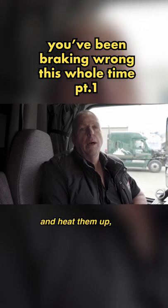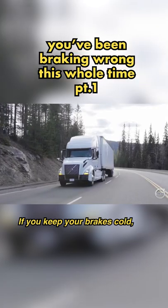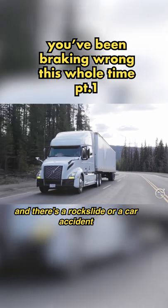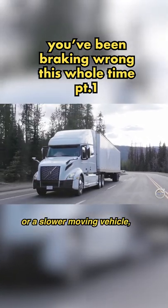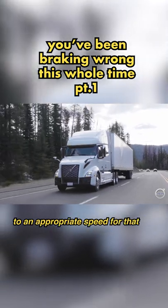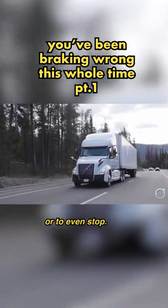If you rely on your service brakes and heat them up, you're going to get yourself into trouble. If you keep your brakes cold and you come around the corner and there's a rock slide, a car accident, or a slower moving vehicle, then you have lots of braking power to get yourself slowed down to an appropriate speed, or to even stop.